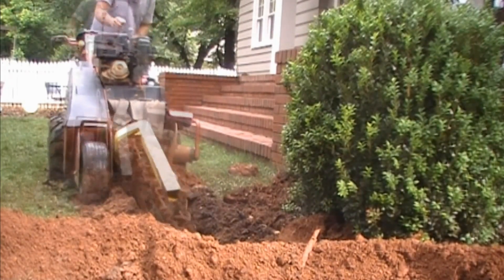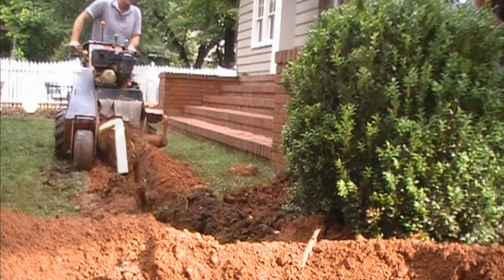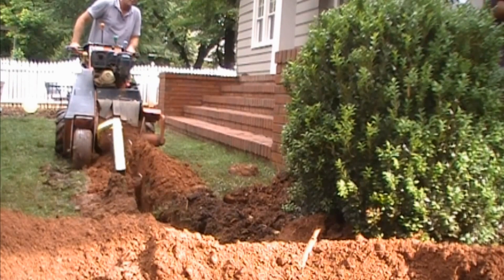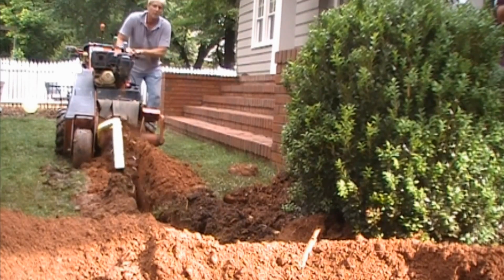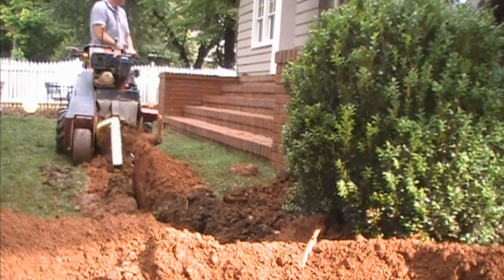If you're renting a trencher and you know that there's a lot of gravel or big rocks in the ground, ask for a rock chain. Dig slowly, and remember that the machine will do a much better job of digging than if you had to do this by hand.